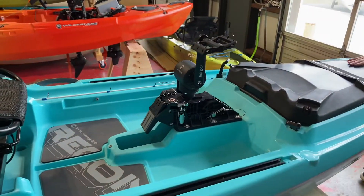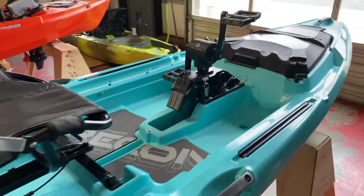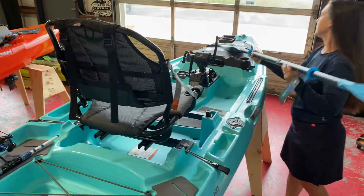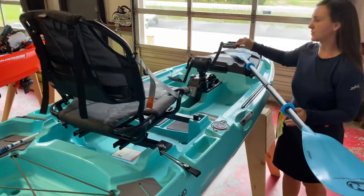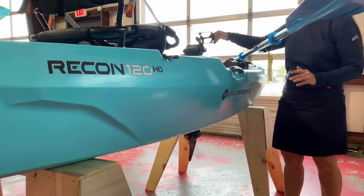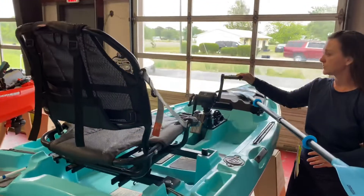The bow also features a paddle park, and when the paddle is in the park, it doesn't encumber the use of this drive system. It's really smooth, forward and reverse. You can easily hold position in this boat.